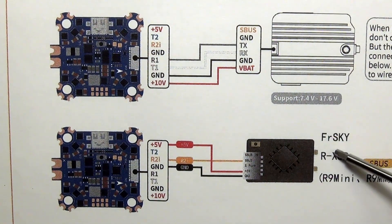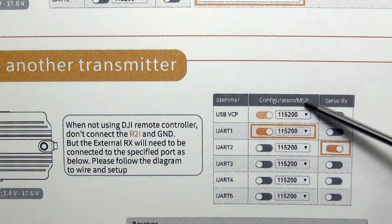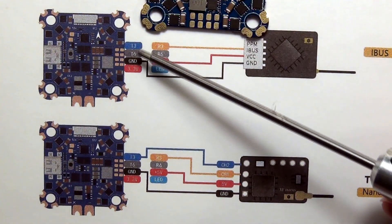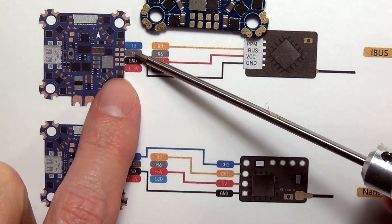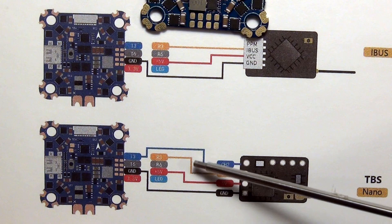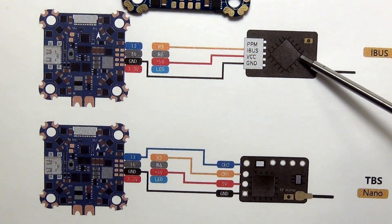You can hook it up to FrSky and other transmitter types — you have a 5-volt, a ground, and then the signal. It's the same kind of setup: MSP for your OSD information, then Rx on UART2. If you want to wire things up using the solder pads, you have T3, T6, ground, 3.3-volt, R3, R6, 5-volt, and an LED pad. You can see how those wire into different configurations — for maybe a TBS video transmitter or another type of receiver.